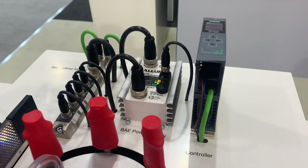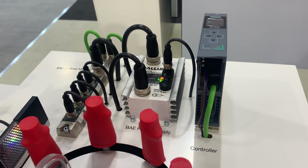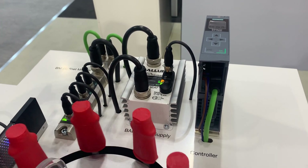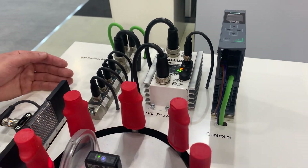We have the Siemens controller which is connected to our ProfiNet 4.4 IO-Link master. That is being powered by our Balaf IO-Link enabled IP67 power supply, then going to some connections from the master.